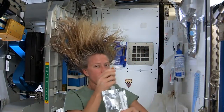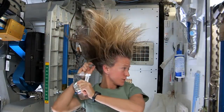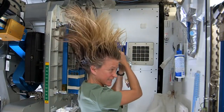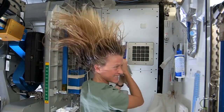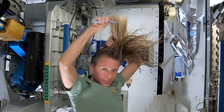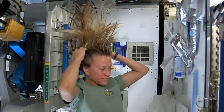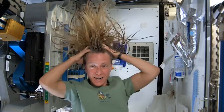I like to follow that by a little more water. It's called no-rinse shampoo but I think it's best if you use a little water with it. It actually feels kind of squeaky clean right now.